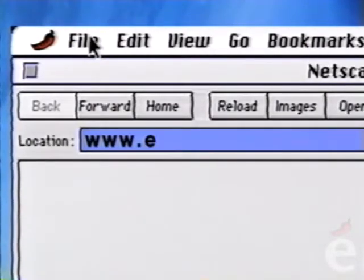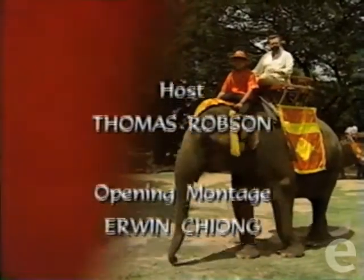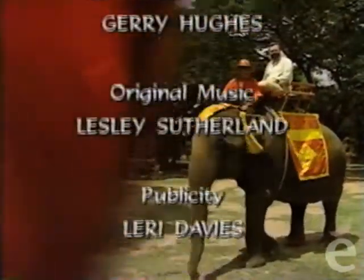We saw a great example of East meets West cookery today. By practicing a technique like making a seasoning paste and adding our own touch, we can create our own East meets West cookery. This was Entree to Asia—I'm Thomas Robson. To find out more, including recipes and program descriptions, visit our website at www.entreetoasia.com. And we'll see you next week. Thank you.